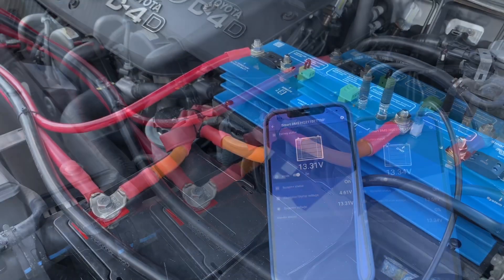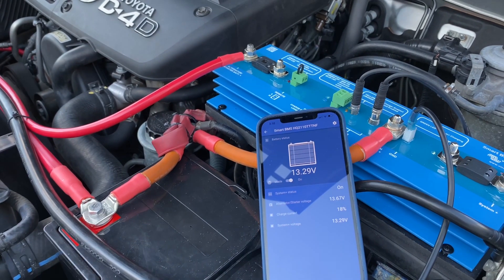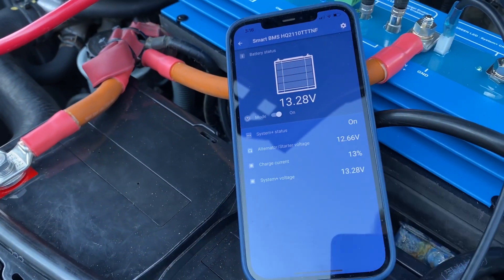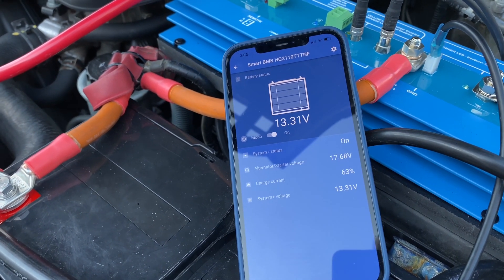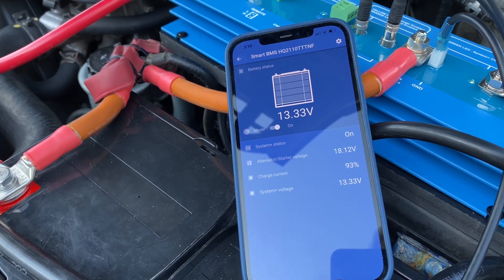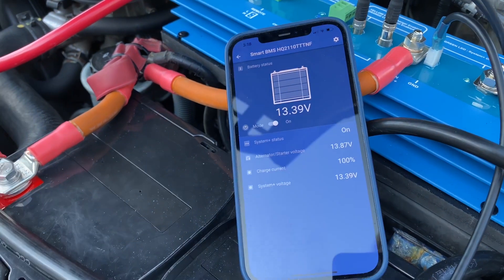Let's start up. Now let's have a look — the alternator is now up over 14 volts, and you can see it's fluctuating a bit. Let's get a little bit higher idle — now we're revving up and we're at 100% charge going through.